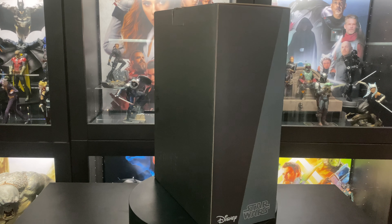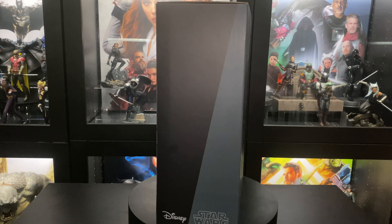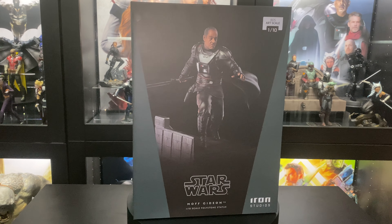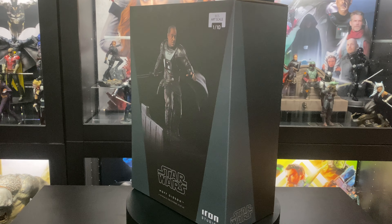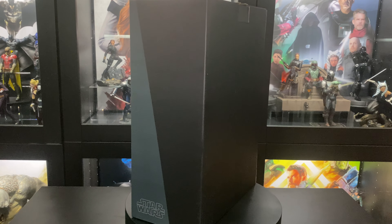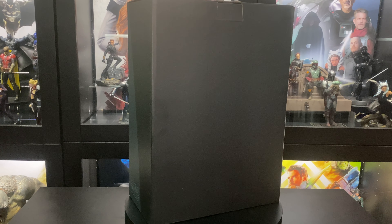This has been one of my most anticipated statues. We actually have the companion piece, which is Mandalorian. We'll take a look at both of them in my Battle Off display and just see how the two of them look together.